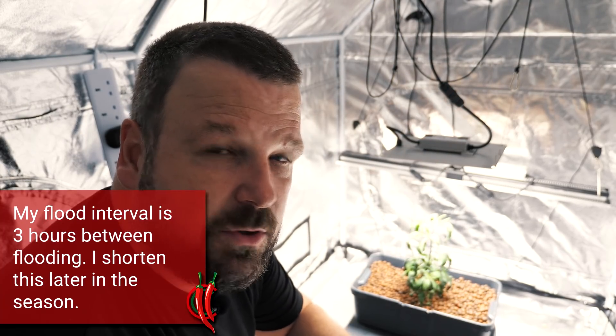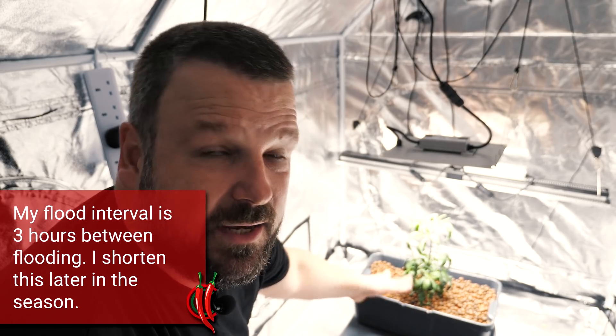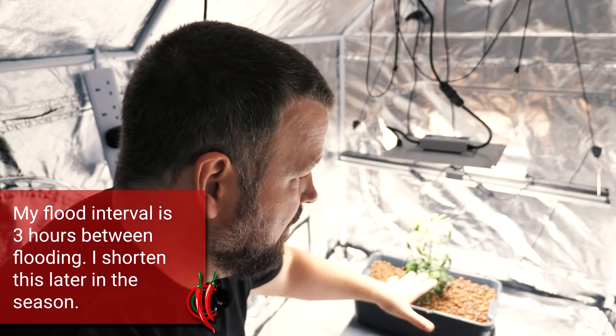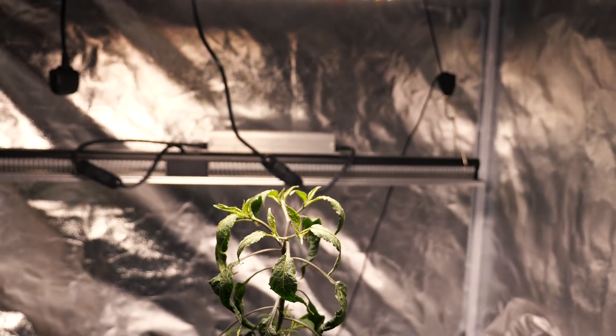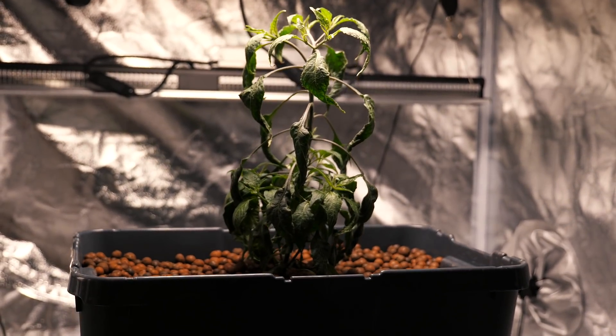The plant is in its final place, the lights are on the timer — 18 hours on, six hours off — and I'm sure we're going to see a lot of progress over the next few weeks and over the course of the year. Make sure that you are subscribed if you want to see the progress of this plant in this system; I will update you on my garden update series which comes out every few weeks. I hope that you learned something, I hope that you enjoyed this video, and if you have any questions let me know in the comments below. Until the next video, stay safe and stay spicy!